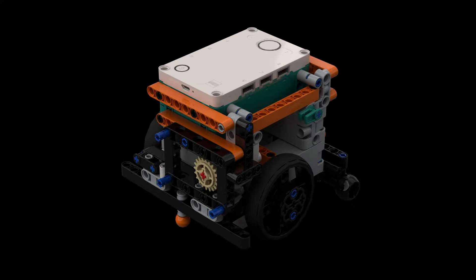Our robot is built from a LEGO Inventor kit. Two medium motors power the wheels and two more medium motors power the movable attachments. The robot has two quick adapters for our attachments, one in the front and one in the back, to make changing our attachments easier.